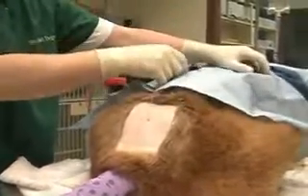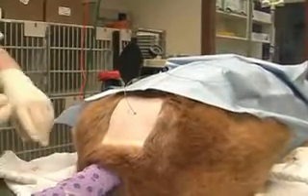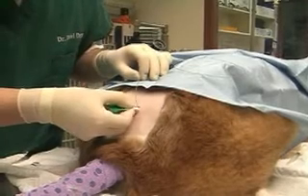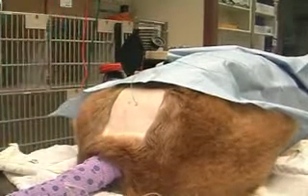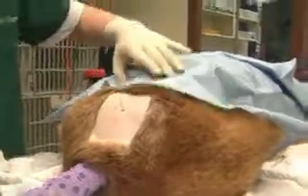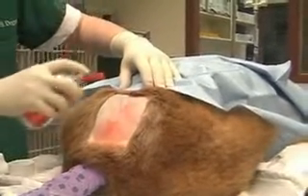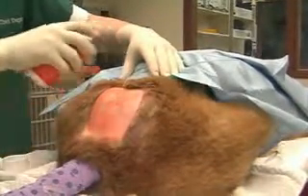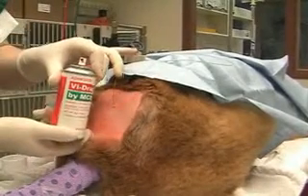We're now going to put a little bit of triple antibiotic ointment at the level of the port. You don't want to put very much of it because it will prevent the patch from sticking. Now we're going to spray the area and a little bit of the hair with some adhesive called Vydrate.